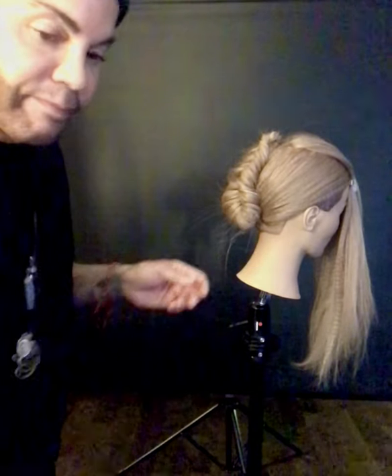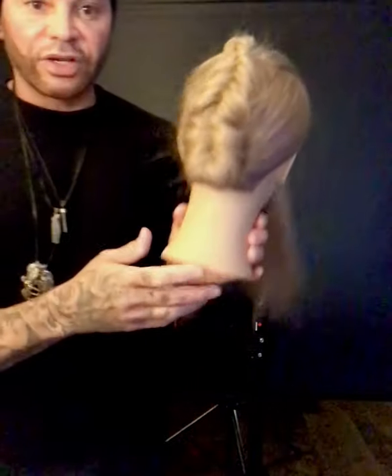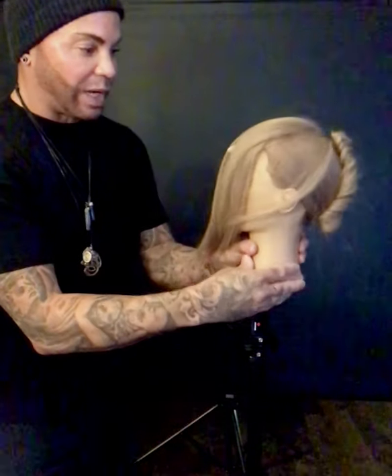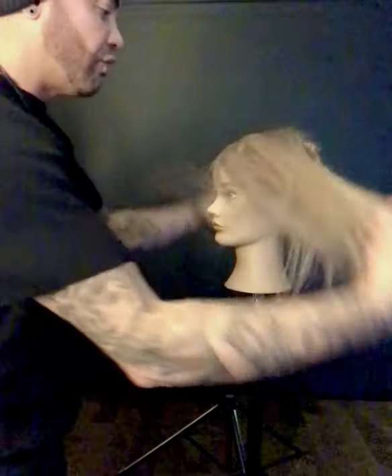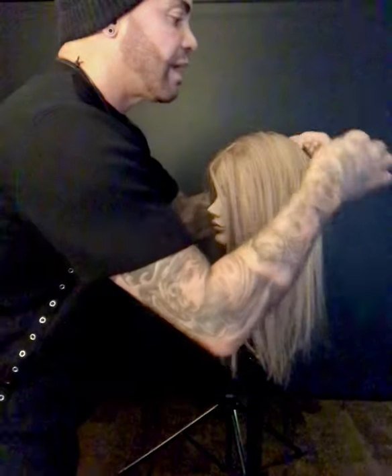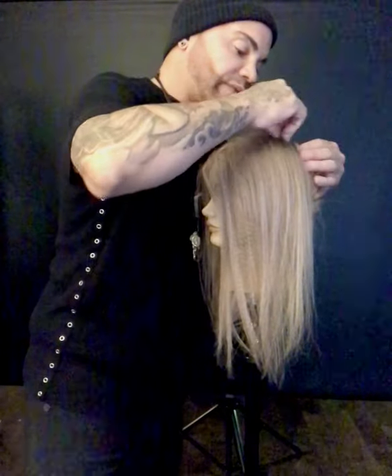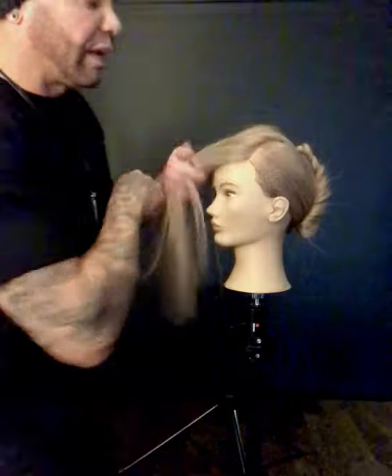I'm going to come to this side and do the same thing with this bobby. Now as you see, you're going to get this really cool textured ponytail with all these little pieces coming out, which I really love because we'll enhance those pieces as well. I'm going to move my ponytail here to make sure that it's centered. You can go with a side part if you wanted — we can do a really cool side part and bring it to the side.